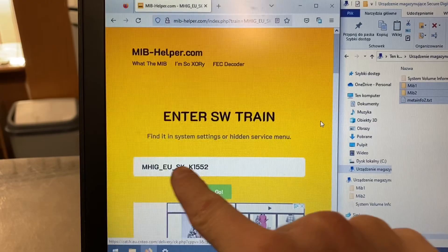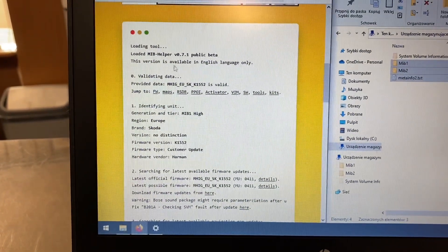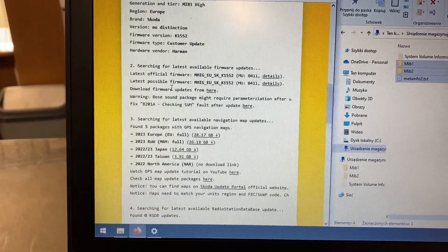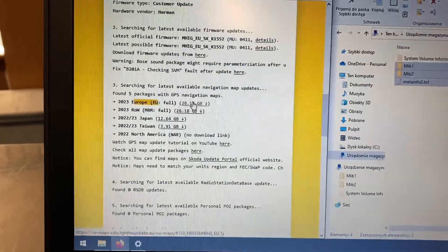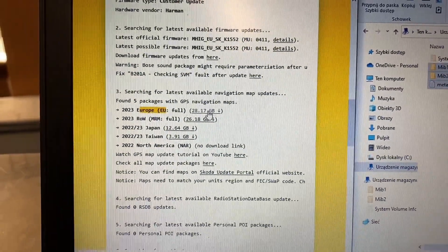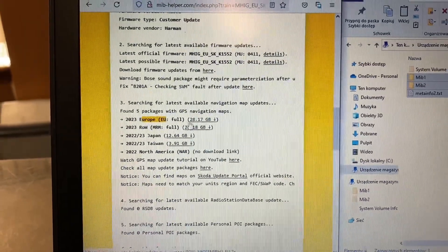Over here on miphelper.com, I've entered the software train from the unit, and when I press Go I will have all kinds of information about this unit as well as links to download maps for this unit. You can see that this package is pretty big.